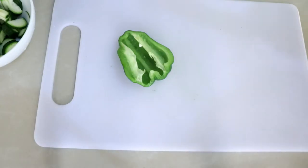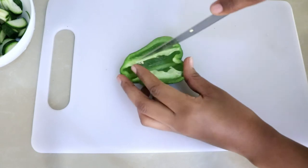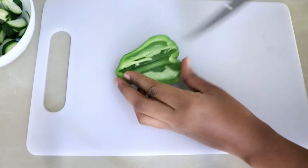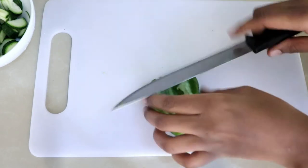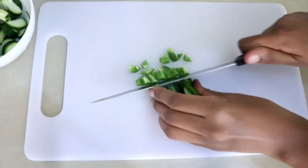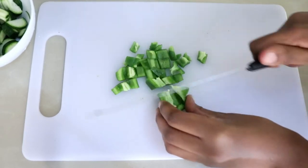It also helps to keep you full for long, and this helps to reduce cravings and overeating. It also helps to improve your heart health. So this is a wholesome, very nutritious soup — it's good for anyone even if you're not trying to lose weight, this soup is also just going to help you a lot.